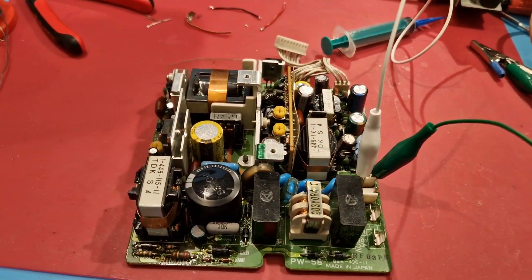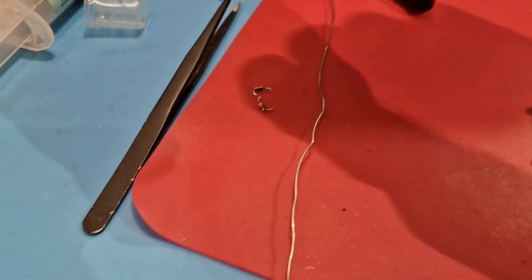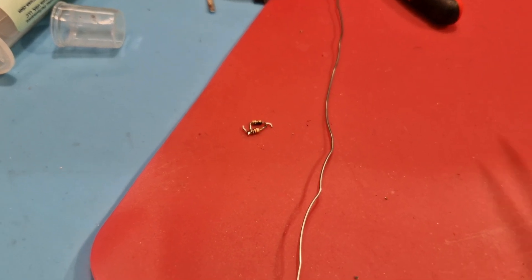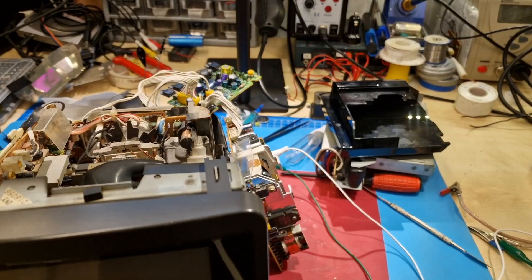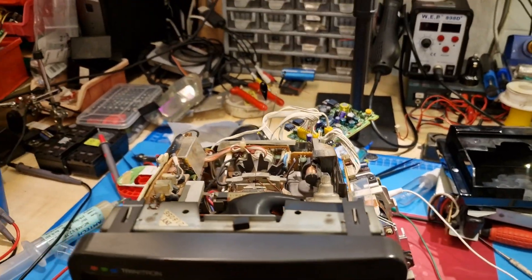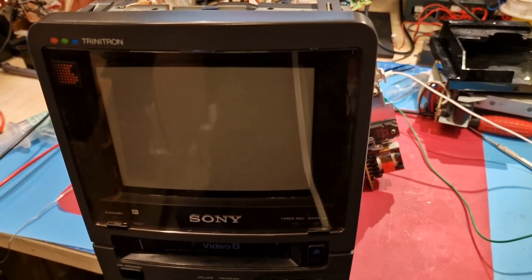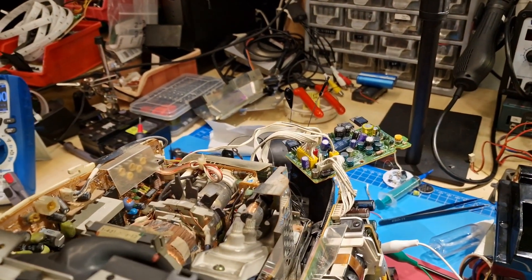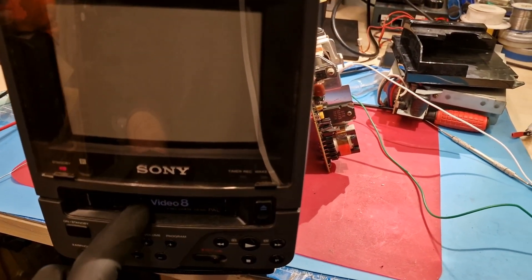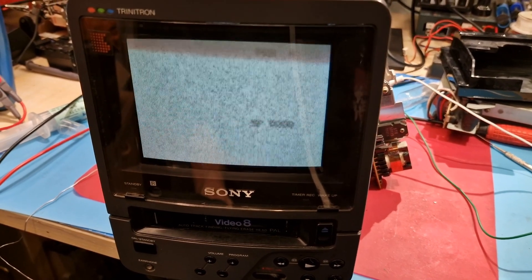I replaced the capacitors and also two resistors because they seemed very suspicious — if they're soaked in electrolyte they tend to change value. That was a 1k and a 10k resistor. I have it hooked up in a sketchy way, still open, so let's see if it works. I can hear the high voltage... high voltage is gone... and we have a standby light! I think I also heard the mechanism do something.